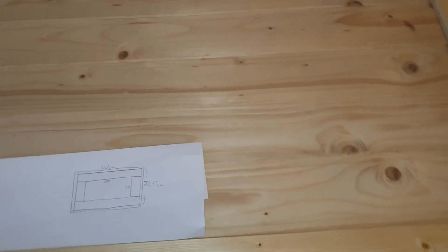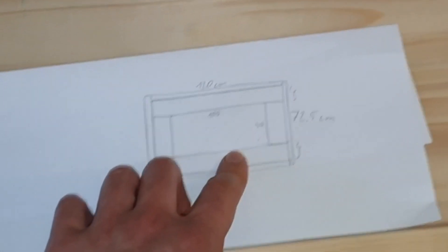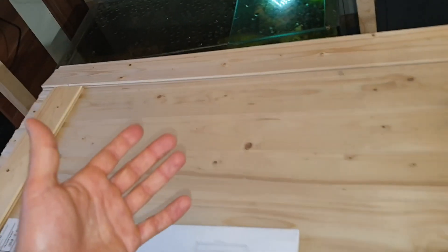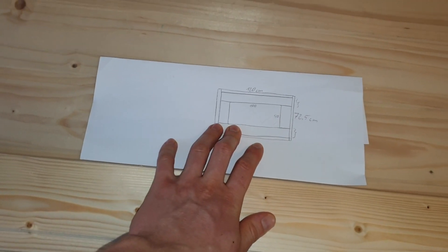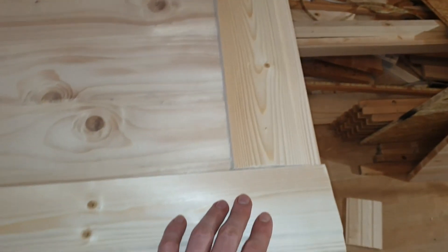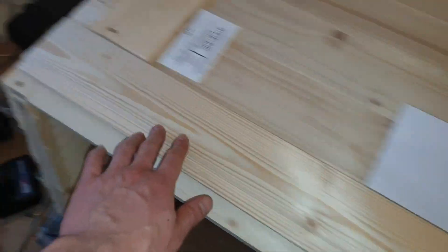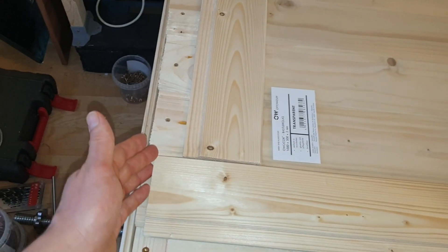Alright, we face a problem. I actually realized we would have this problem while doing the sketch. I thought I'd just ignore it and it would solve itself, but it didn't. So this is aligned, but if we align this, then it doesn't align over here.